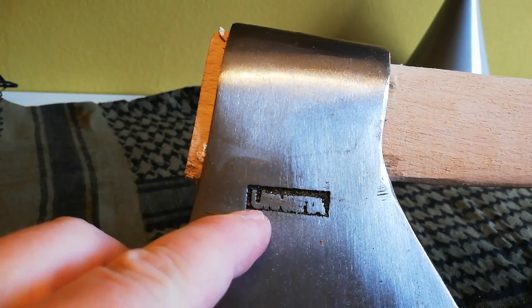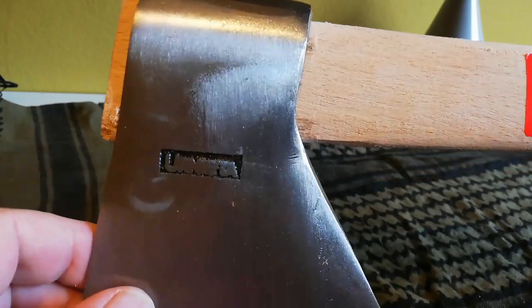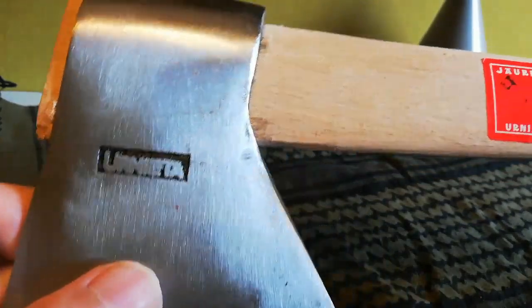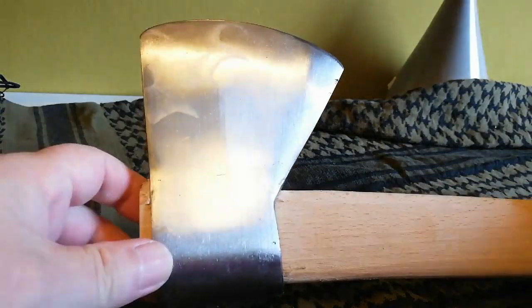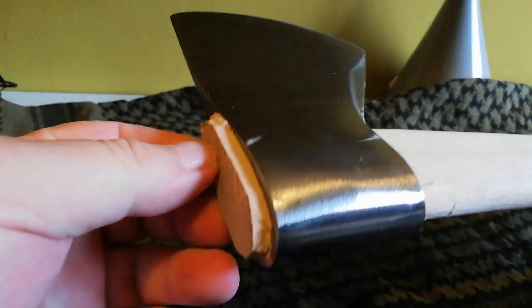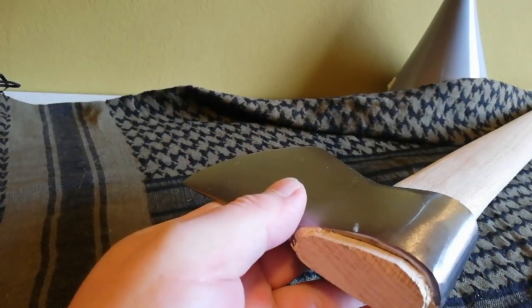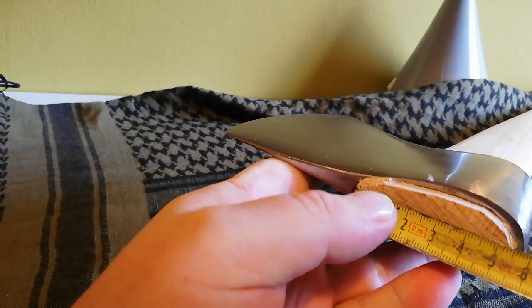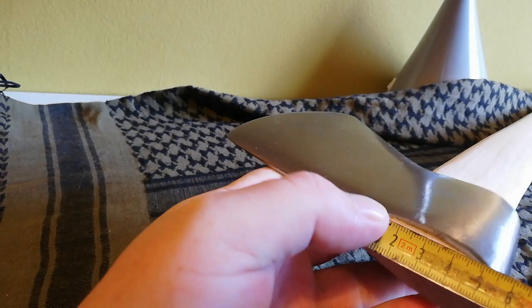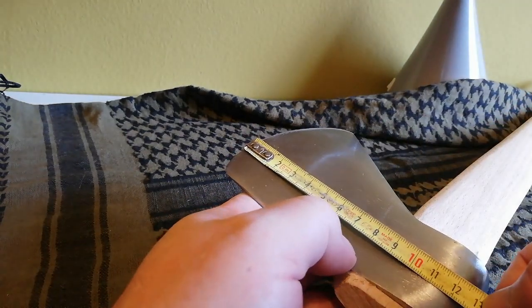Aquí tiene el sello 'Urnieta', que no sé lo que significa la verdad, no me lo voy a dar de listo. Y aquí tenemos el ojo, que mide 8 centímetros. Del filo al ojo tenemos otros 8 centímetros.